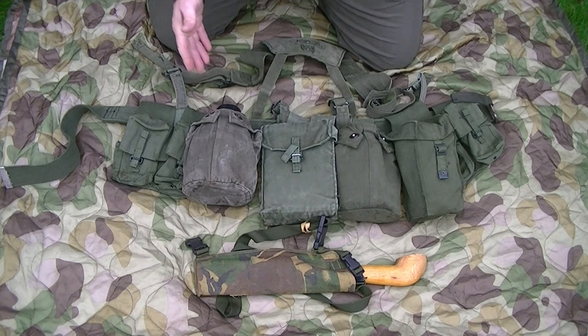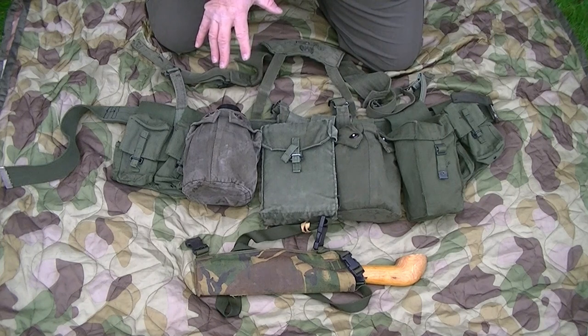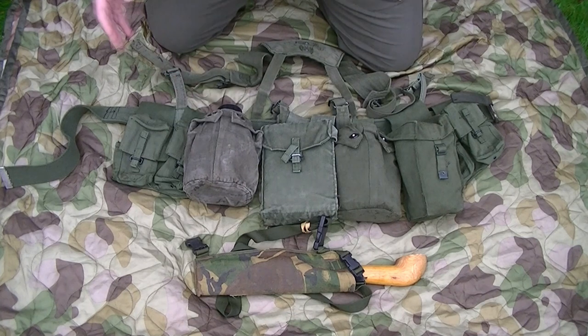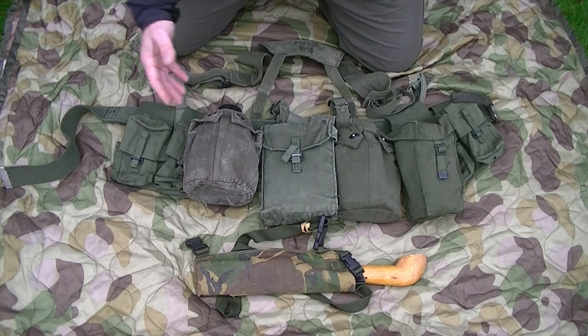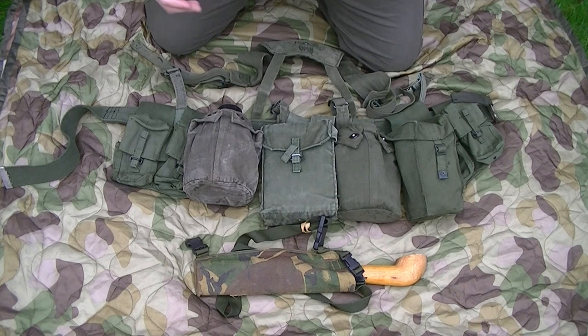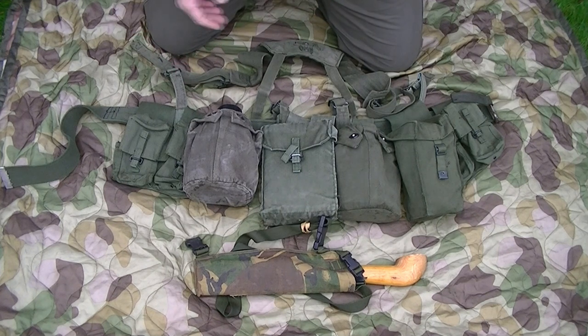What I've got here is a set of SAS belt kit as worn in the 1970s and 1980s - the sort of gear that Lofty Wiseman and his muckers would have been wearing during that era. You can probably notice it's made up of the older style canvas webbing material, which isn't brilliant. It's older technology - it tends to soak up water and shrink a bit when wet. This is 1960s-1970s gear, before nylon came in.